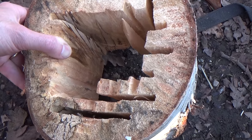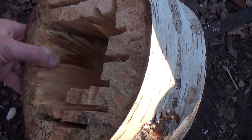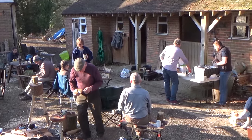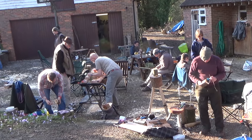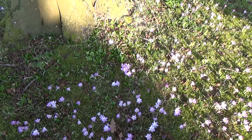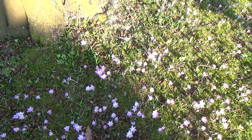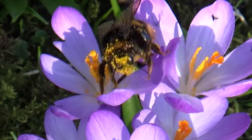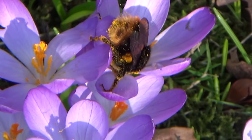Here's another one being done and we were considering using a chainsaw to hollow out one - one of my friends did that - but the piece of wood concerned was too far gone. There are lovely crocus all around, and I noticed this bumblebee having a lovely time collecting pollen, going from plant to plant.